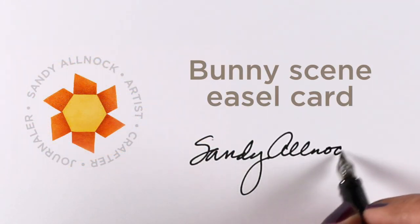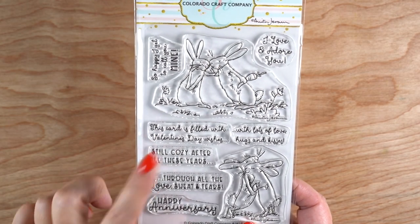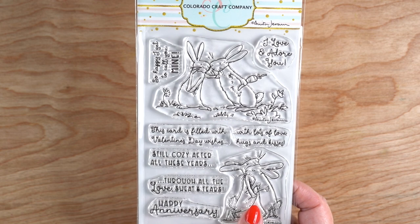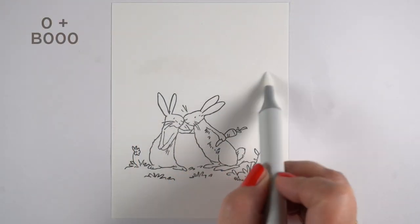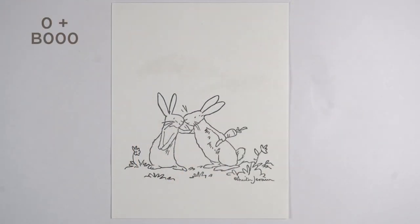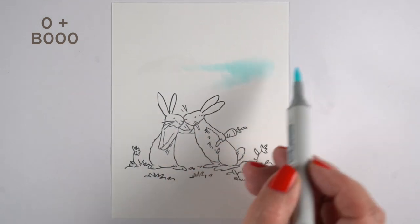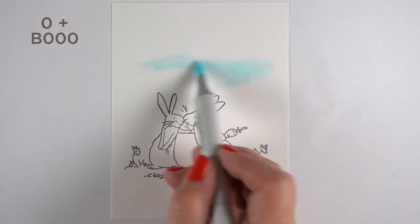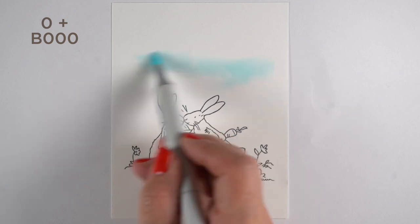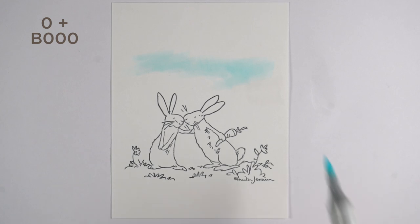Hello there, it's Sandy Allock and today I am going to be coloring a bunny and making an easel card. Colorado Craft Company came out with another release of Anita Jaram stamps and this one has a lot of valentines and love stamps for the sentiments. I'm not going to be using one of those because I don't have a valentine. I'm going to be sending stuff to my family but not kissy-kissies — my family's just not that way — so I'm going to have some different kinds of cards that I send them for Valentine's Day.